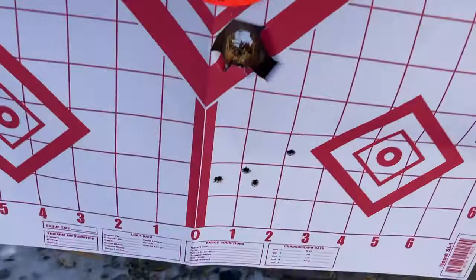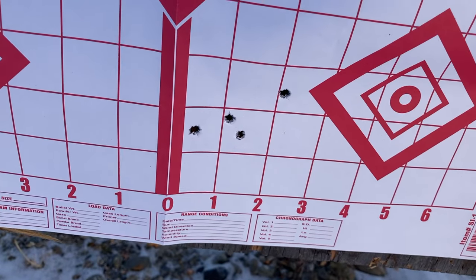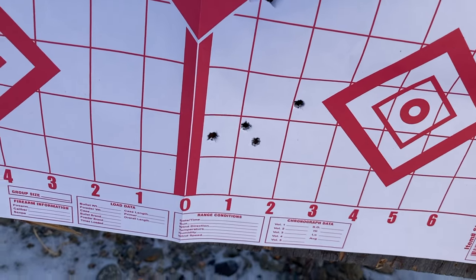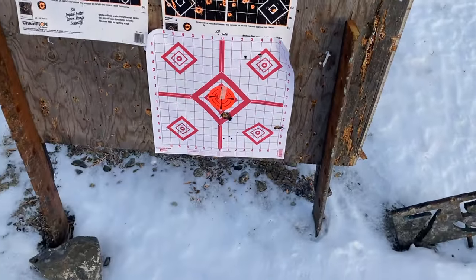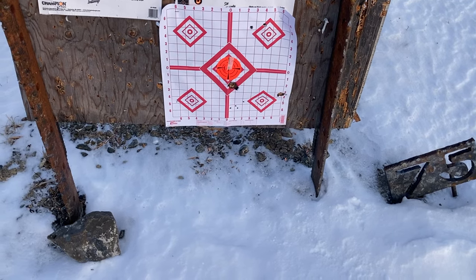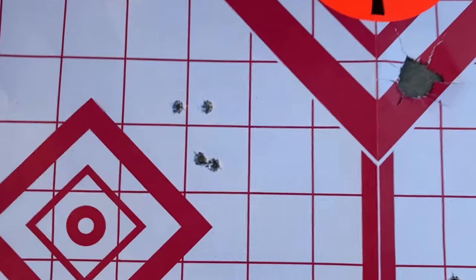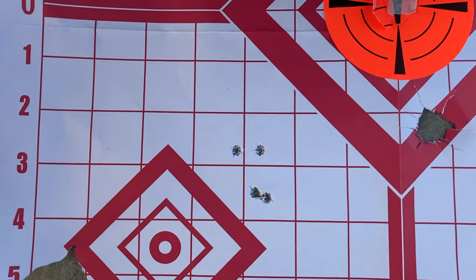There's the four-shot group, which is about an inch and three-quarters at 75 yards. So it's a 2-MOA shooter with open sights and the LE Sport. That's four more shots at 50 — you can see I'm going back and forth, left and right. That's with the .22 Sport.